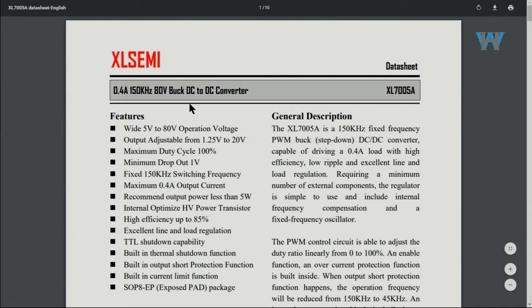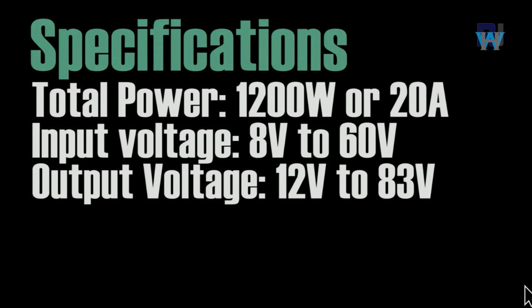The main specifications: the total output power is 1200 watts maximum, or 20 ampere maximum — whichever comes first.